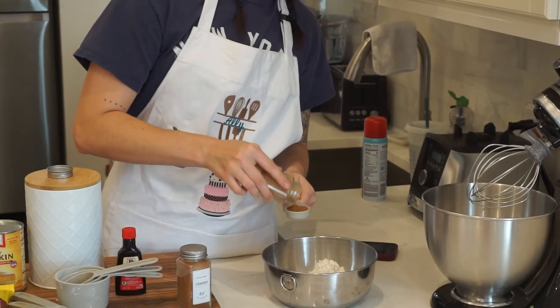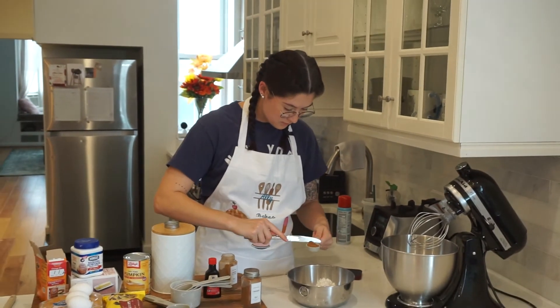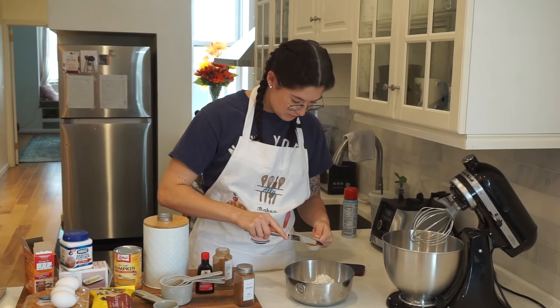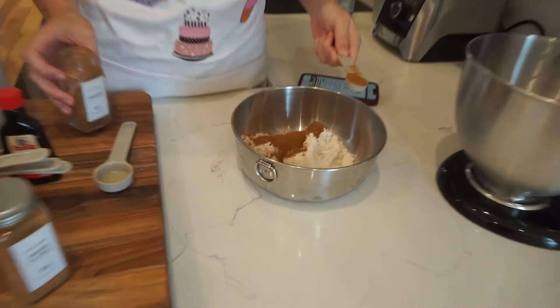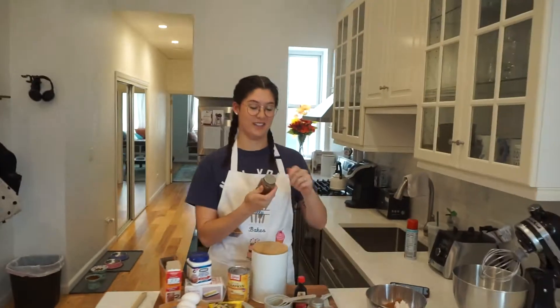To our flour, I'm adding 1 tablespoon of pumpkin pie spice — I would not recommend this style of measuring, but for this instance it worked. Then we're adding 2 teaspoons of cinnamon, and in this instance it did not work. Did I have my 2 teaspoons that went in there? I'm going to call that good. I can't win. Ever.